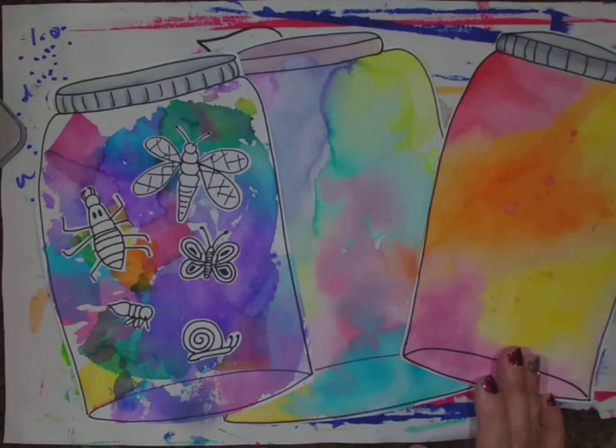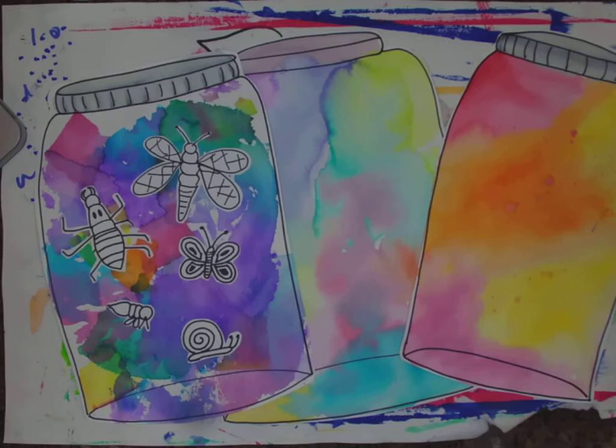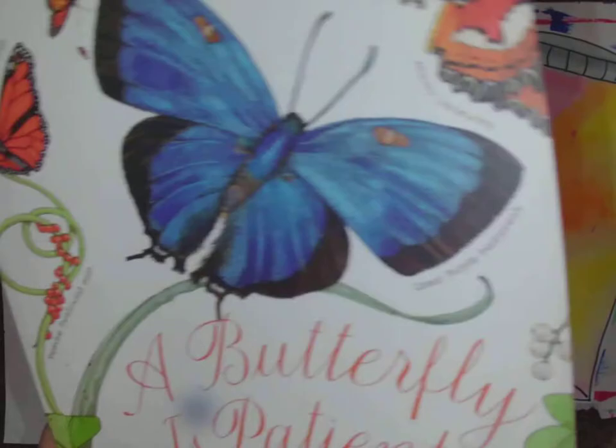If you want to, I'm going to show you a neat way to make your background using a coffee filter. If you have coffee filters at home, this is a great way to make some tissue paper. I brought some books home with me — I thought maybe you could look at some of the pictures because we're going to be creating our own bugs. You can also Google 'simple bug drawings' and they'll show you how to draw easy bugs without anything too complex.